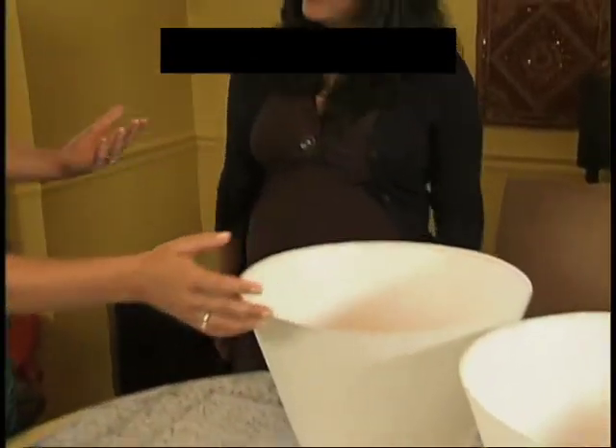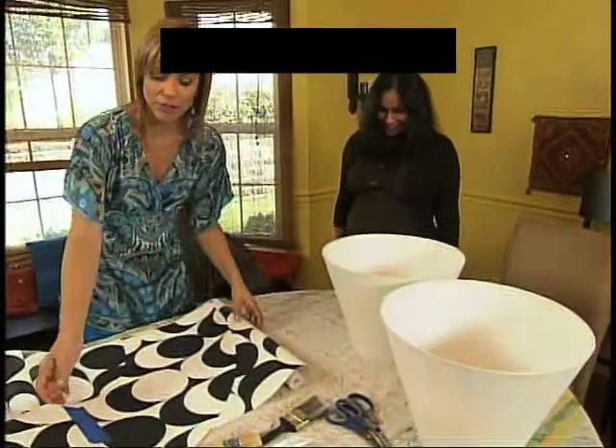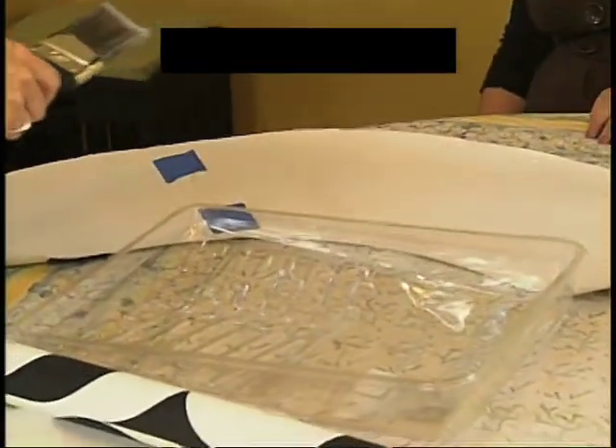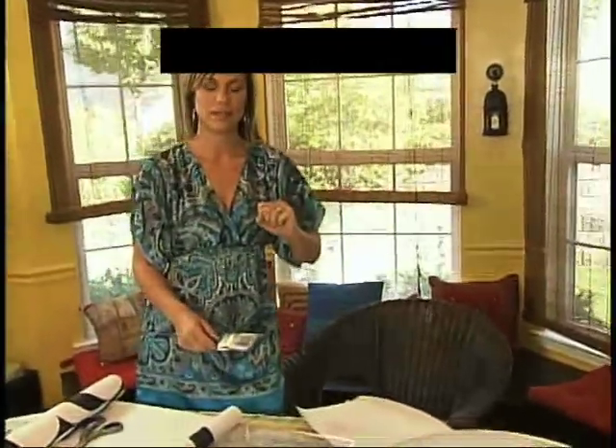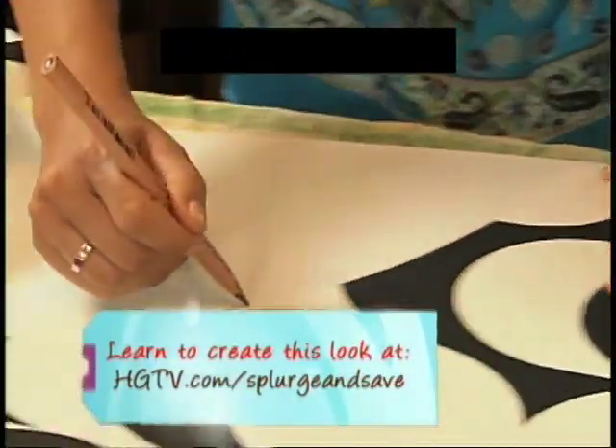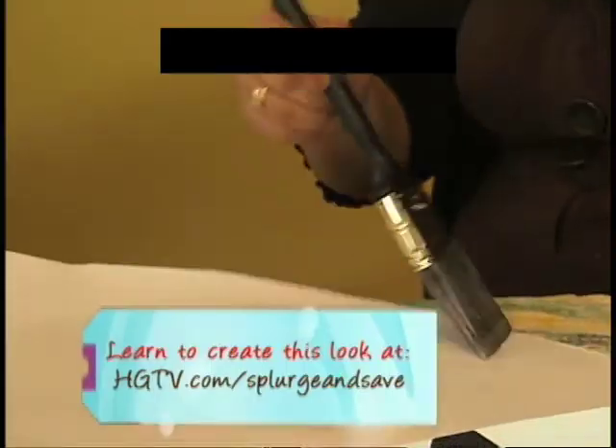Oh, wow. And they look really cool. Absolutely, I can really imagine. I have a template already cut, and this wallpaper already has adhesive on the back, which makes it nice and easy. I went with a black and white geometric shape because the contrast will really show through.